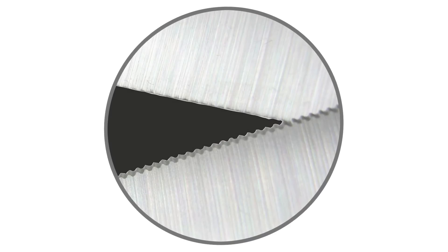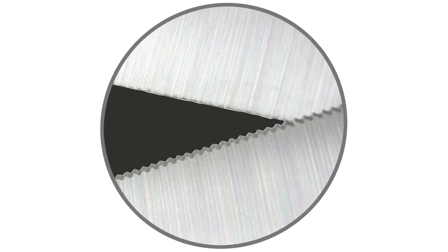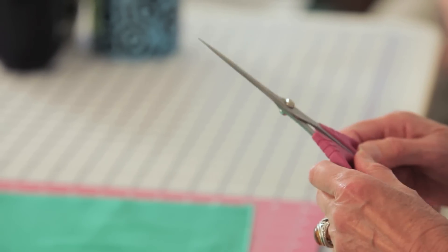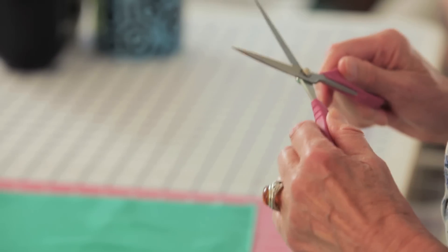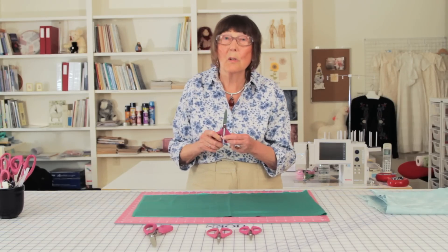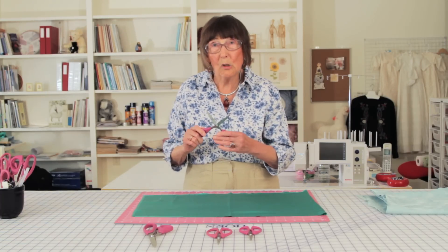They have one serrated blade — you can feel it with your finger too — and the other blade is plain. That is the blade that you can sharpen if you want to have your scissors sharpened. I don't think you will need to sharpen these scissors very often, but if you do, you can sharpen the non-serrated blade.